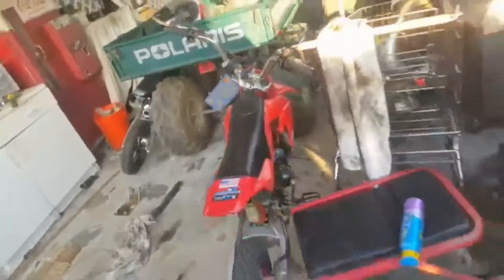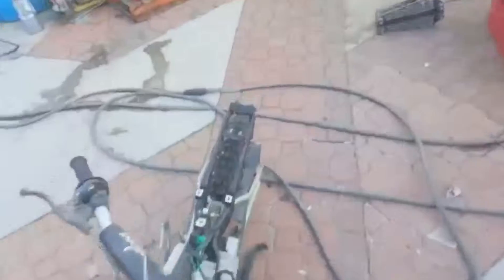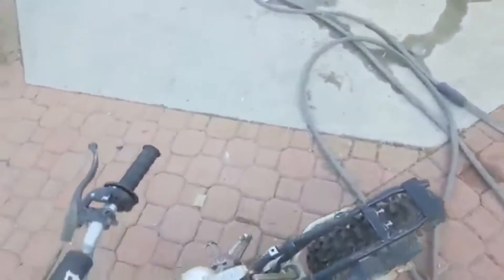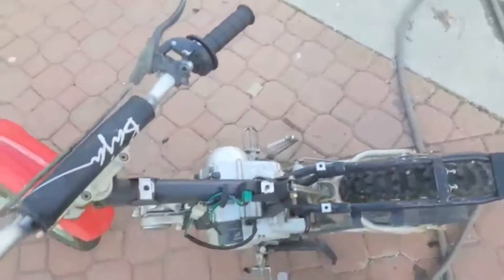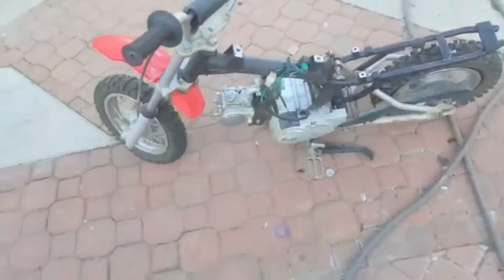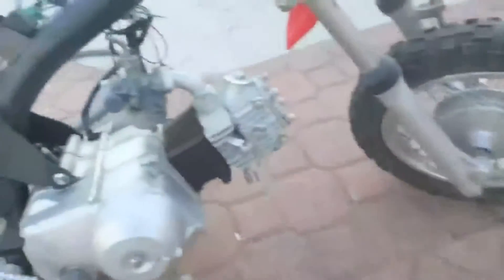Going to take all the parts needed to make it run off the Lonson, put it on this bike, and then we're going to put slicks eventually, because T-Bolt sells some slicks that fit these tires for $60 for two. That engine will come up in a video upcoming, hopefully soon.